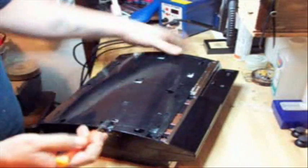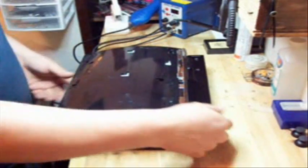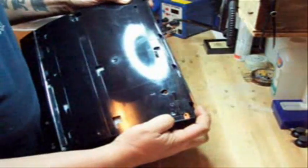Use a little bucket for all the screws. Also, on the backwards compatible systems you're going to notice that there's a little silver clip right here — before you lift the top off, you want to take that clip out and put it to the side.